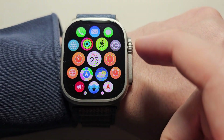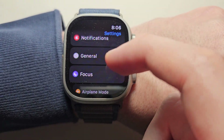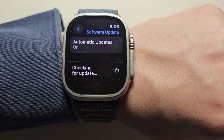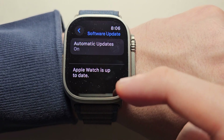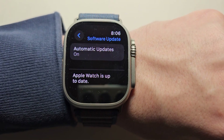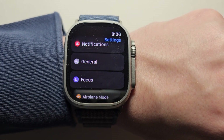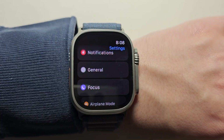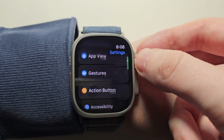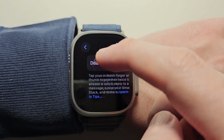Alright, so just go into your apps and go into your Settings. Then go to General and check for Update. Just make sure your watch is up to date — it's version 10.1. Then go back to the main settings page and scroll down to Gestures, and select Double Tap.